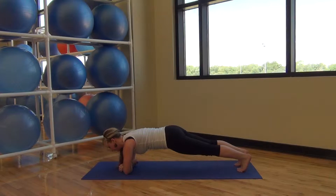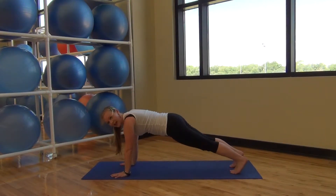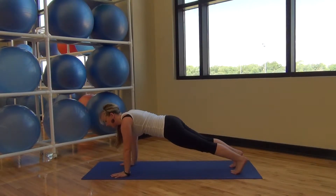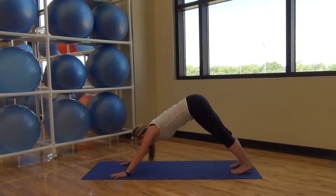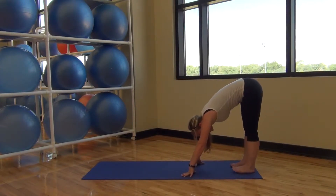Hold it here in the middle, one forearm in front of the other. Abs lifted. And then transferring back up to your hands, hands right in line with your shoulders. Lifting back through your pelvis.